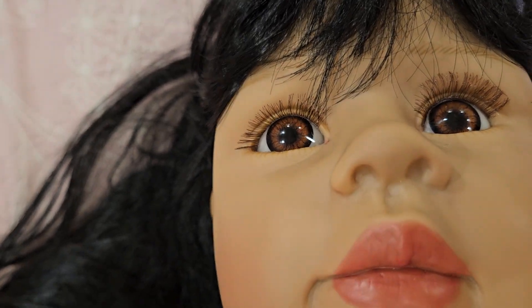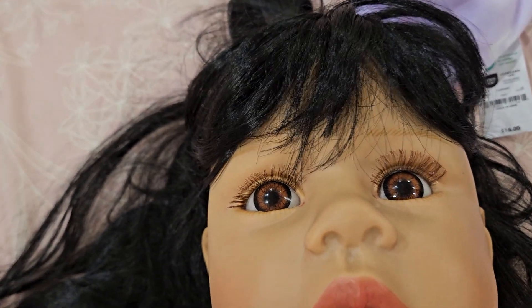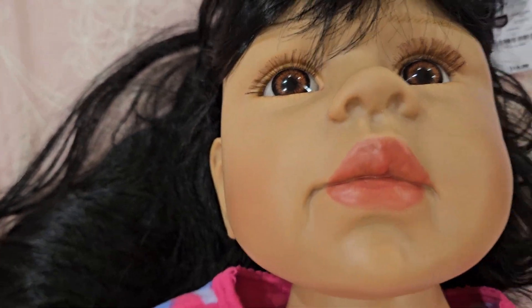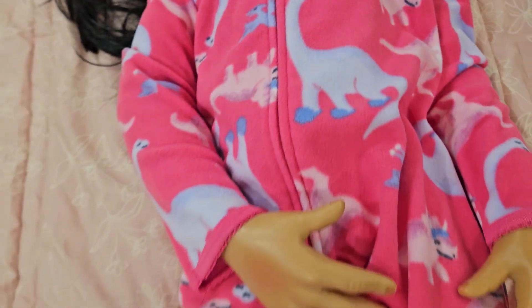Her eyelashes don't look quite right because they came loose one time and I fixed them. One of them came loose — I can't remember which one — but I fixed it. She's okay.